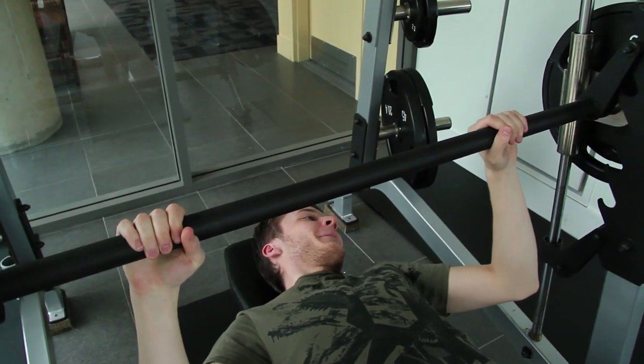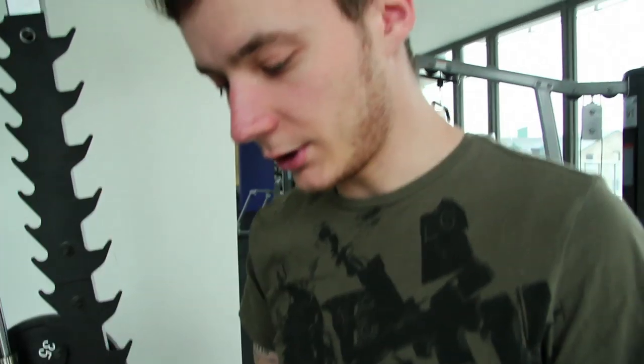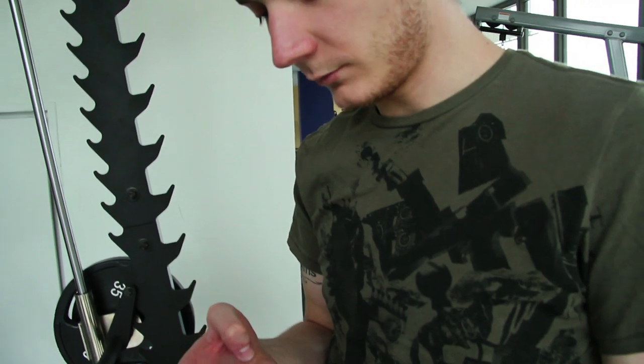That's good. That was a good one — you felt that. 120 pounds, plus the bar.